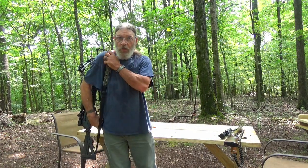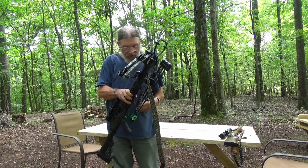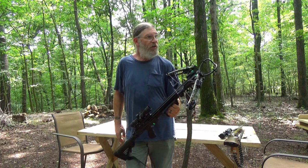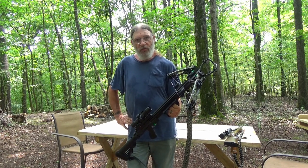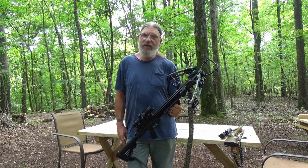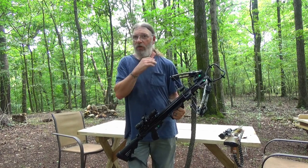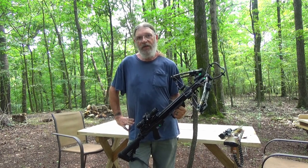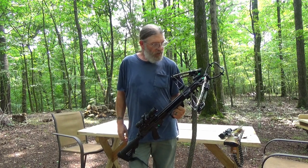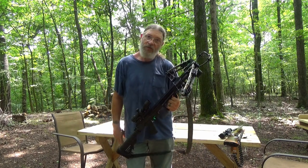Hi there. I got this new crossbow about a month ago and I'm really liking it. I used to bow shoot quite a bit when I was younger, but I hurt my back and I just don't have enough back anymore to pull my bow. I'd like to get a lighter pulling bow, but it's so late in the year. I thought this would be a nice way to get me out earlier in the hunting season. However, it did not come with a sling of any kind, so that's what this video is all about.